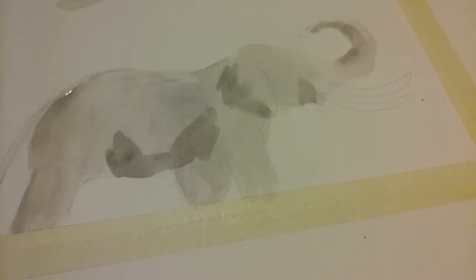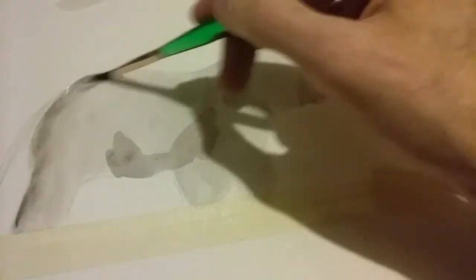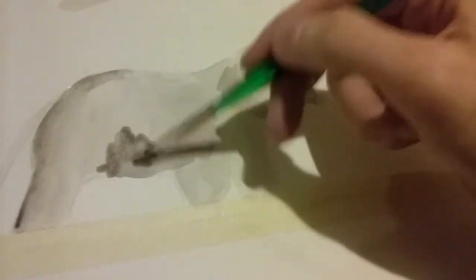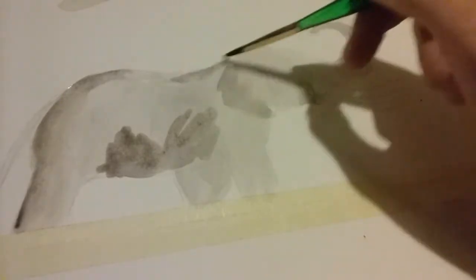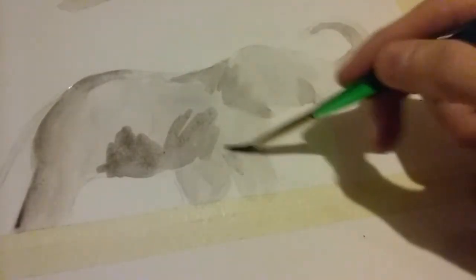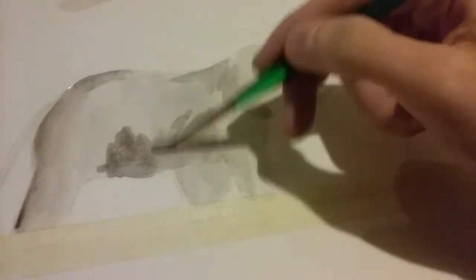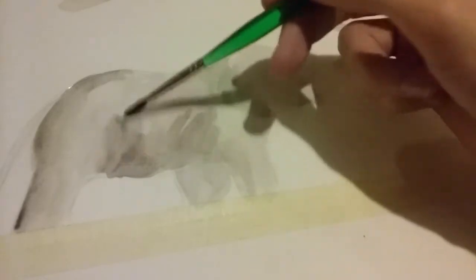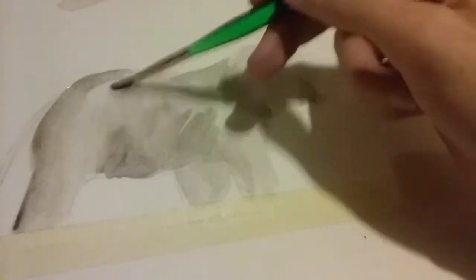I'm still just using blue and brown mixed together to give a gray color — you don't even need to use black. You can even add more brown than blue and you can see the brown come out a little bit. If you want to blend the colors you have into the rest, you could just get water on your brush and move it around to blend it into everything else.